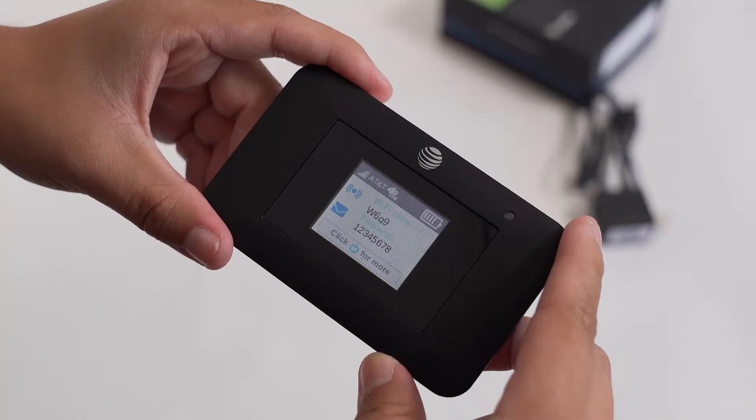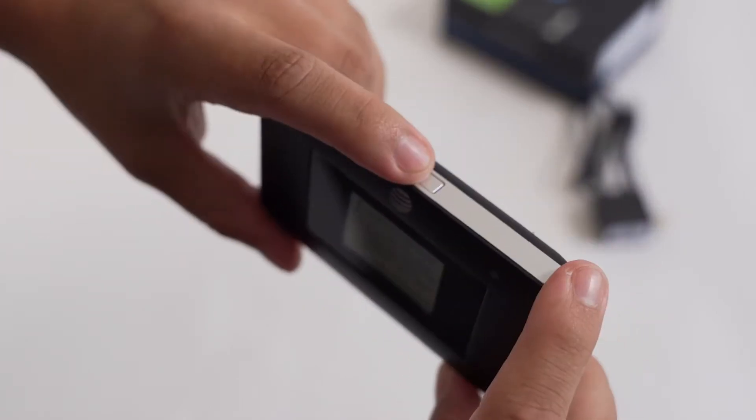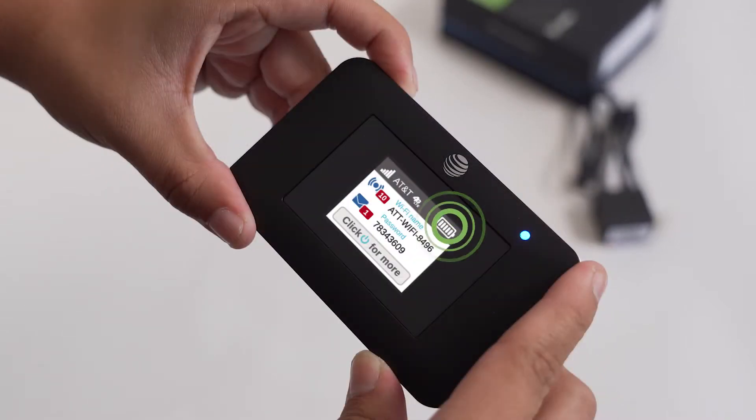The power button is on the side of the hotspot next to AT&T's Globe logo. Press this first and look at the display. On the display, pay attention to the battery level, network indicator, signal strength, Wi-Fi name and password, and number of devices connected.